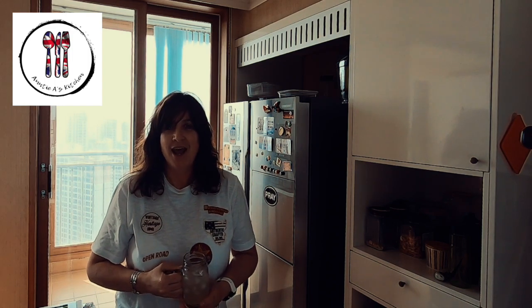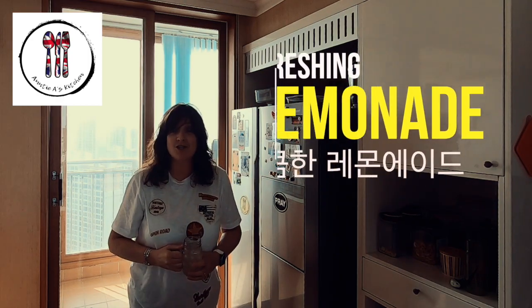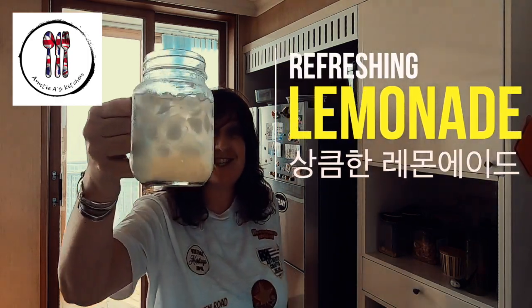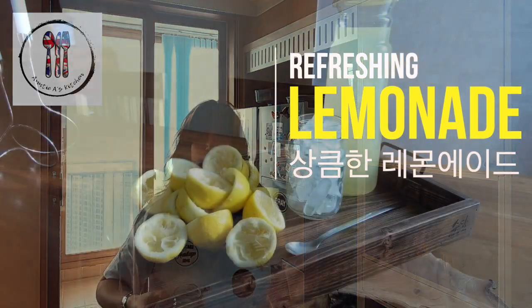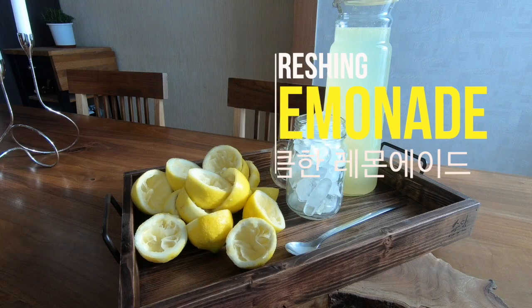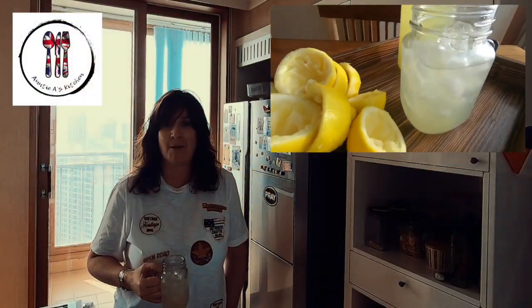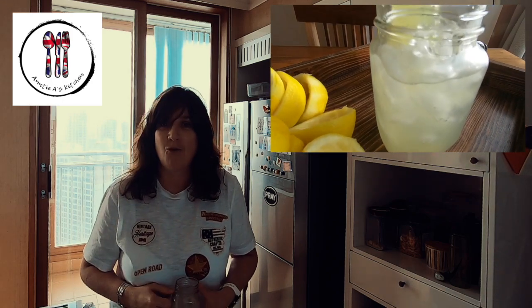Hi there YouTube friends, welcome back to another episode of Aunty A's Kitchen — simple and delicious food cooked and prepared in South Korea with South Korean ingredients. If you're new to this channel, welcome. Today, I'm going to show you how to make delicious lemonade. Many years ago, I worked in a summer camp in the States while I was at university, and a friend there taught me how to make lemonade, and I'm going to share that recipe with you today.